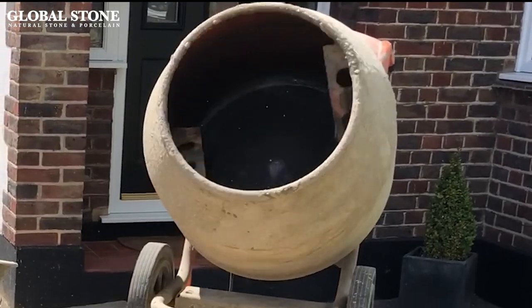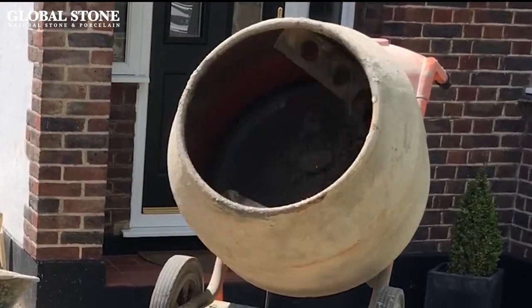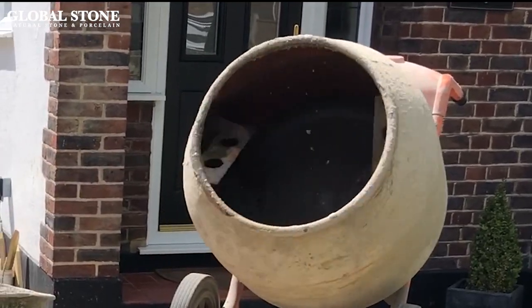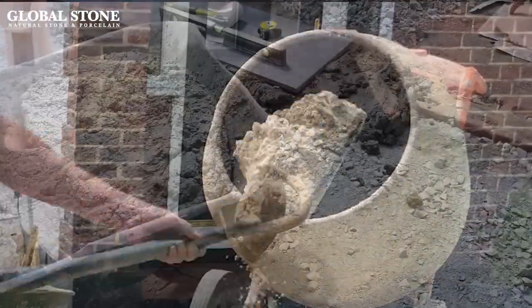We recommend installing your porcelain paving on a wet mortar bed of 6 to 1 grit sand Portland cement. Alternatively, you can lay your porcelain paving on a concrete base, which is explained in another video.